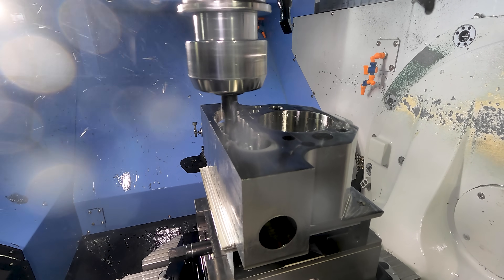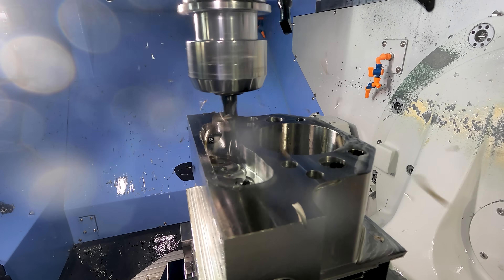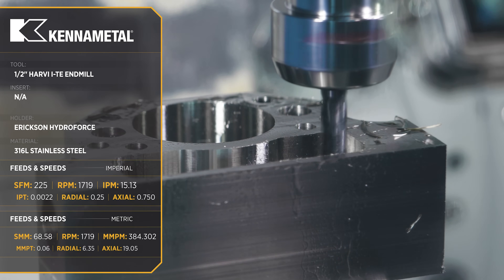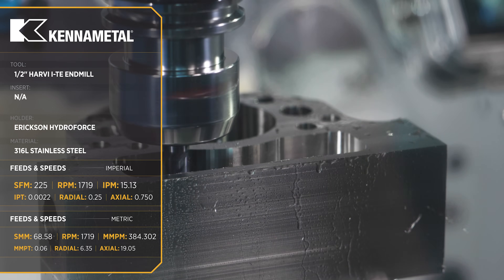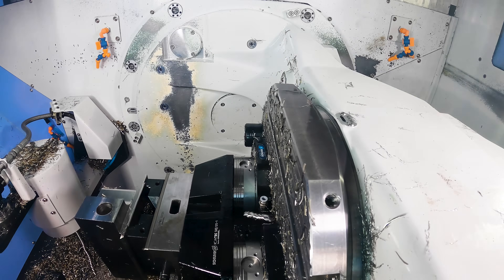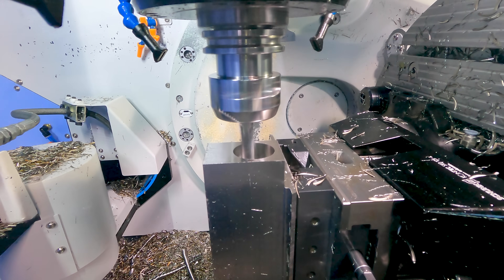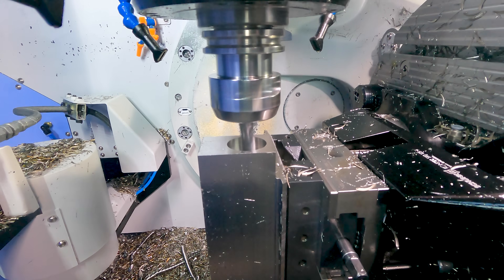Now we're going to come in with a half inch Harvey 1TE and rest rough the remaining stock in the pocket. Then we're going to rotate over to the side and rough the minor diameter of the threaded hole, as well as the 45 degree angle inside the bore.